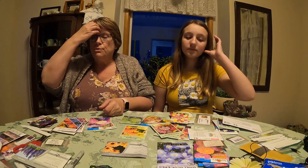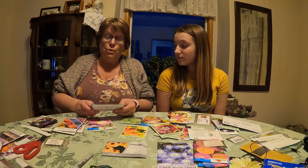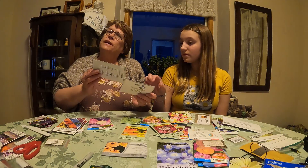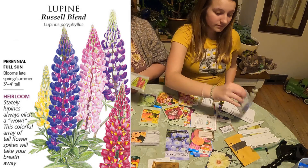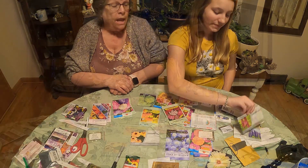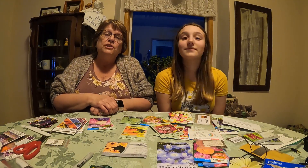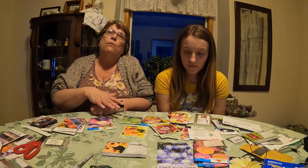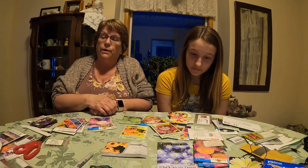I want to show you a few perennials. These are lupine — I have purple and red this year. I love to grow a lot of perennials too, just because they last long. I also like to take cuttings so I can grow them for the next year too, in case I lose them over the winter.